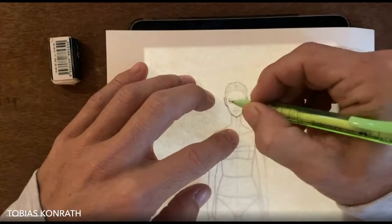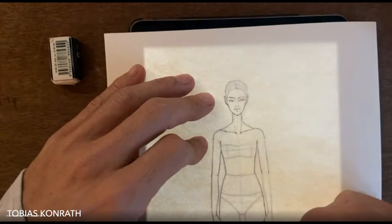Hi guys, today I want to show you how to use my female croquis. You can also find this one in my Etsy shop, so if you're interested have a look — the link is down below in the description.